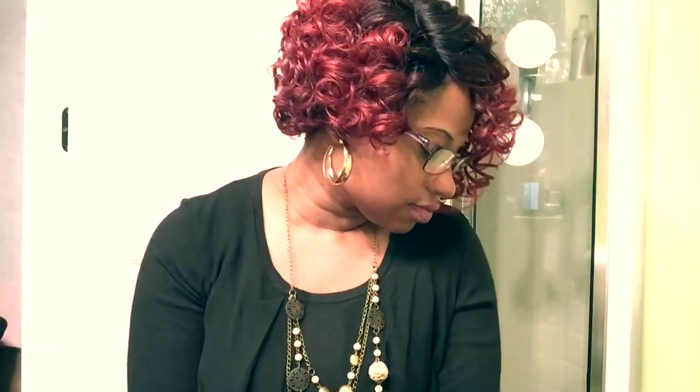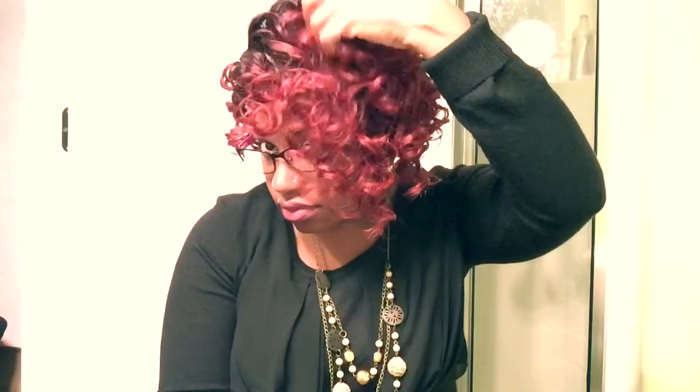Gots to do something with this head. Not snatched. We're working it on out. Got the red curls popping — show stopping. We're working it right on out.